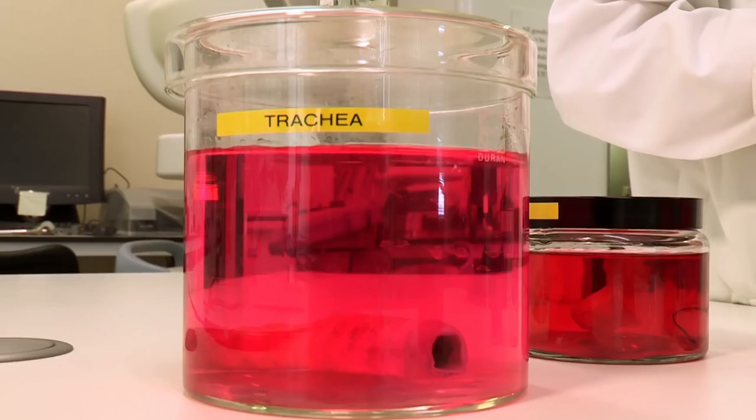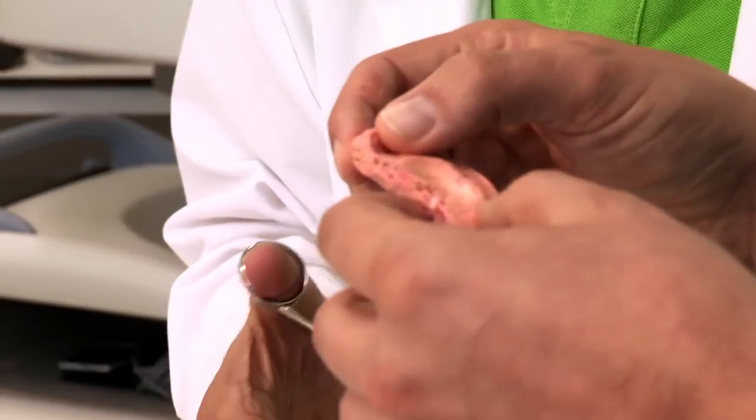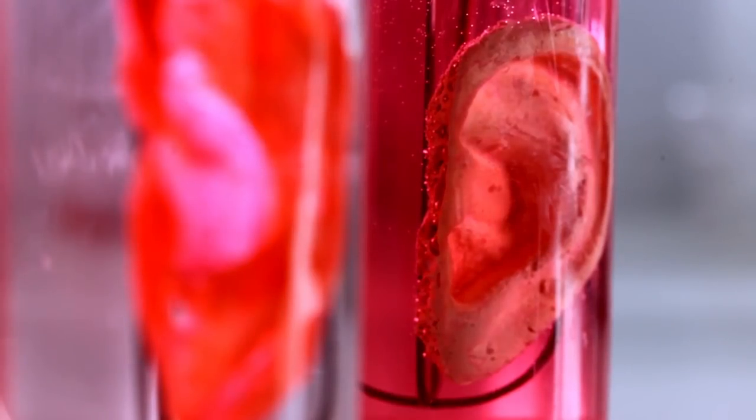But it's not just arteries Alex is creating here. There are more complex organs being made too. This is an ear scaffold. It feels very much like a real ear. But you couldn't just sew this onto a human body, could you? No, because it needs to be covered with stem cells. Stem cells stop the body rejecting the new ear.